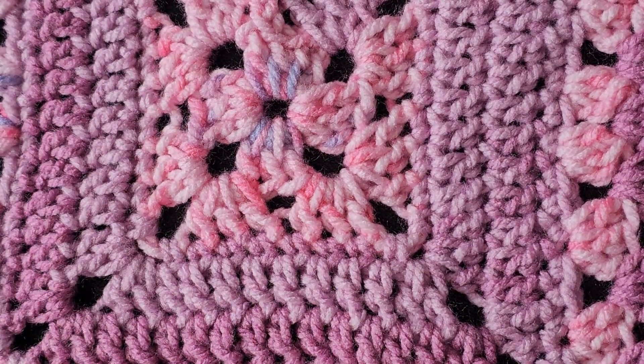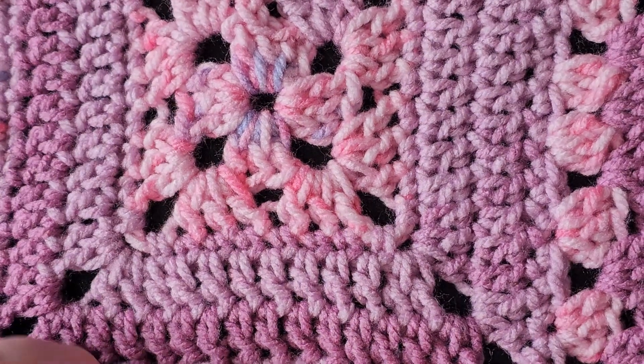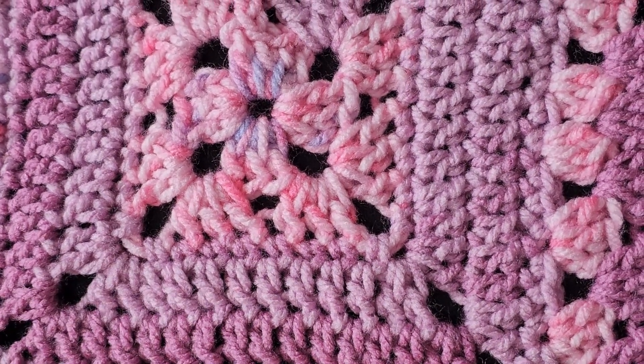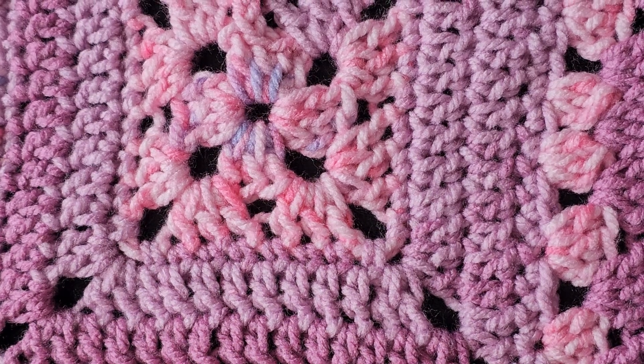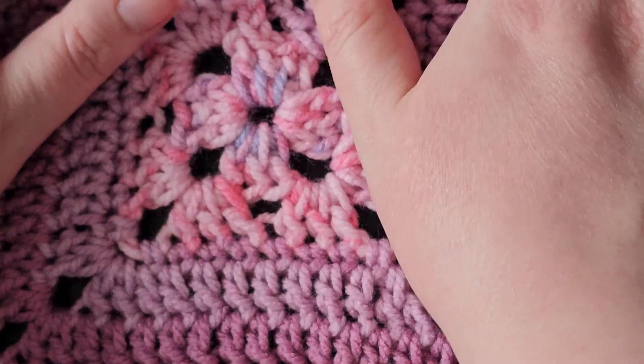So that's how I weave in the ends for these crochet pieces — it makes it all look very good.